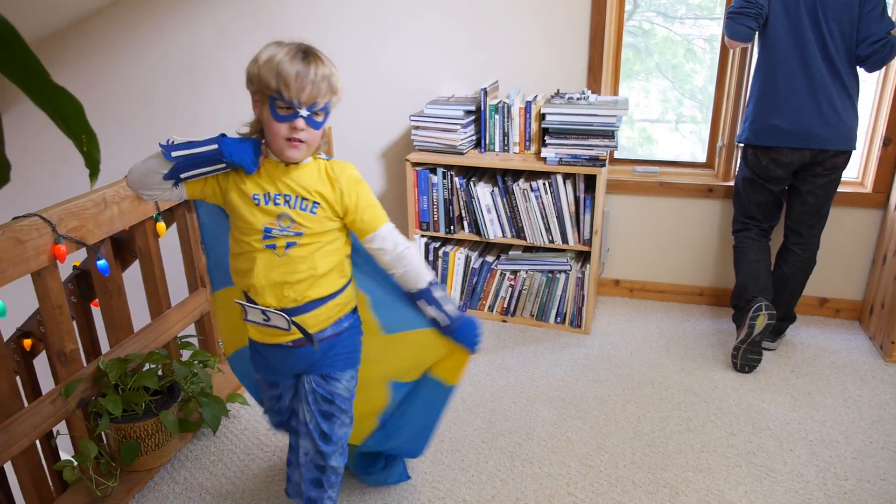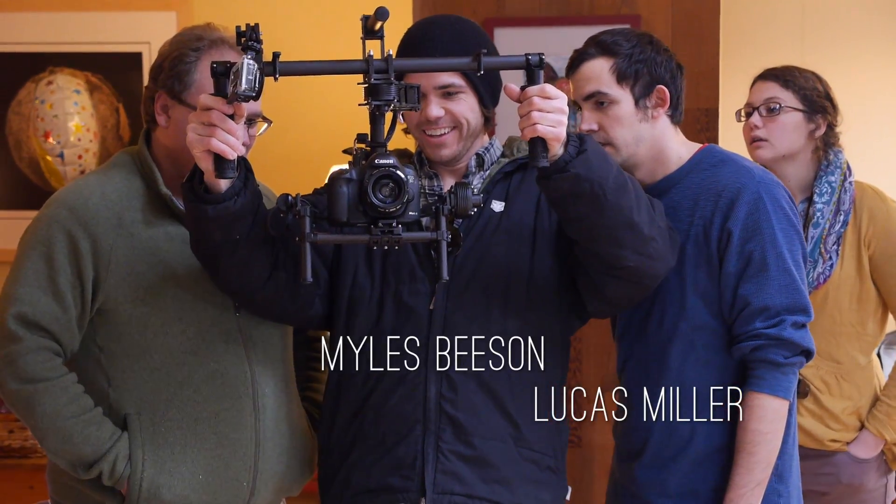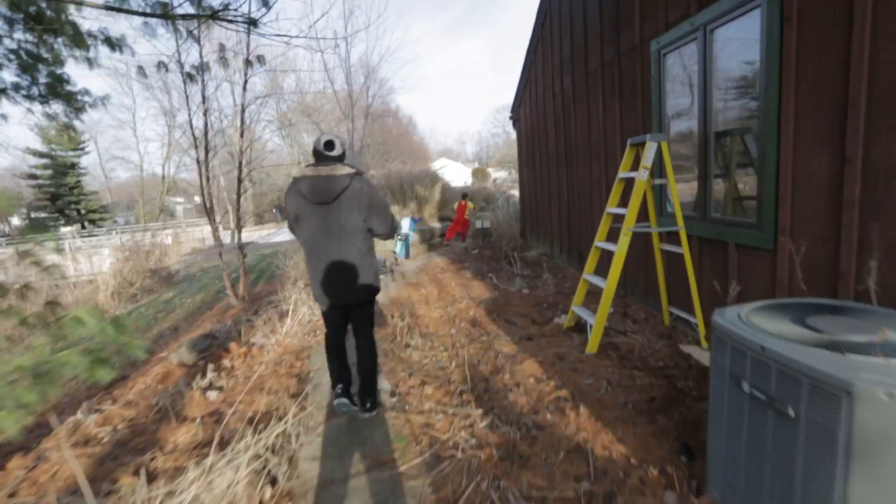So now it is ready to go, and our young superhero actors are ready, camera operators Miles and Lucas are ready, so let's see what this looks like.